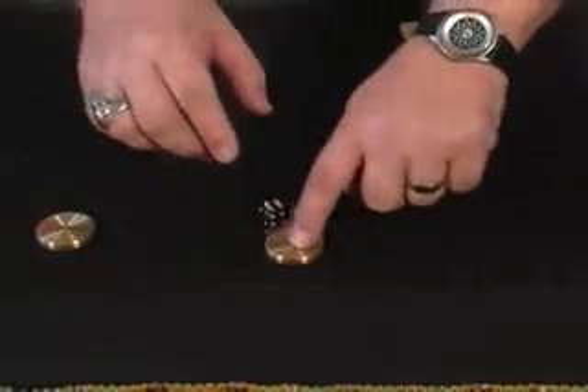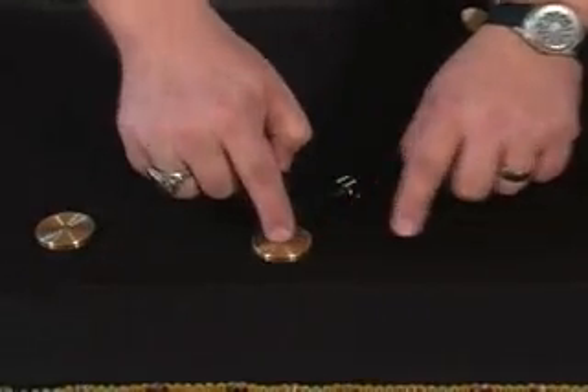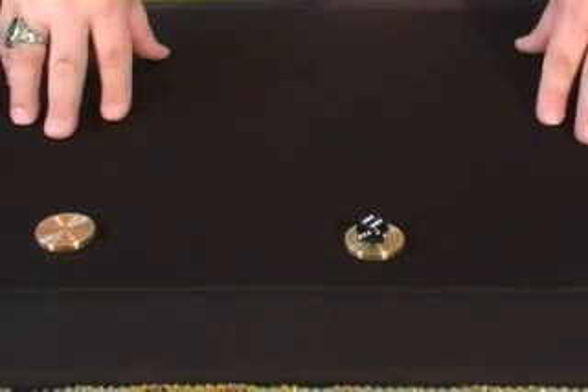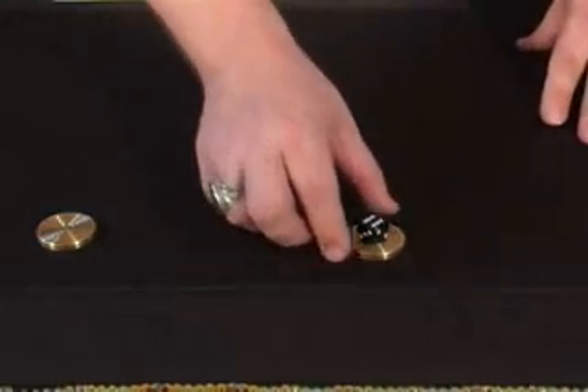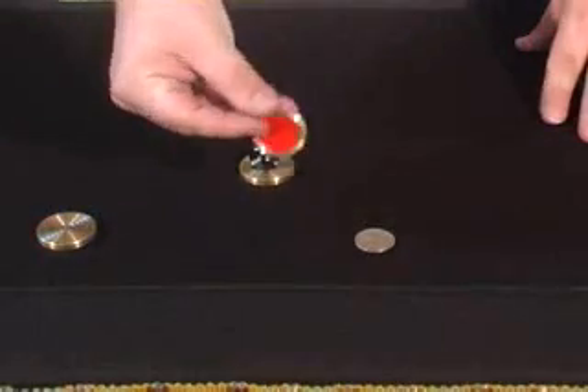Let's do this again for you. We'll do it with just one. Let me move this around and adjust it. Now, point to the one you think might have the chip in it. That one? No, I'm sorry sir. That's the quarter and over here is the chip — in my pocket.